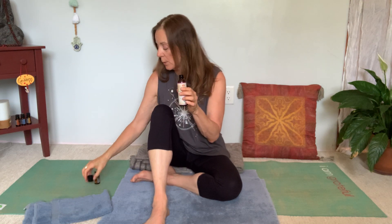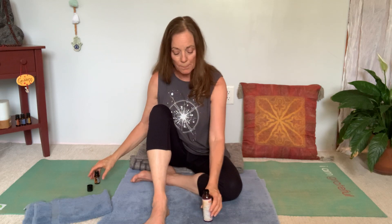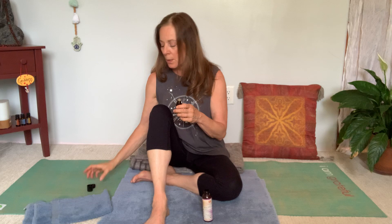Ideally, the oil that you use should be warm. I'm in a warm climate right now, so I don't feel I need to really warm it up. That's how you would warm it — put some hot or warm water in a container and then set the jar right in that to warm it up.